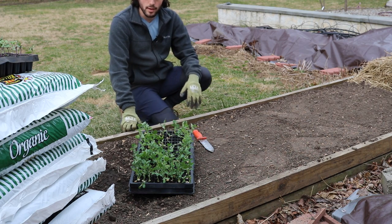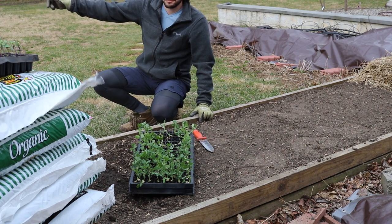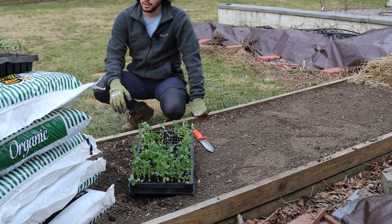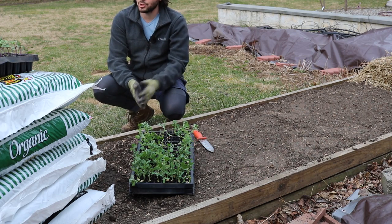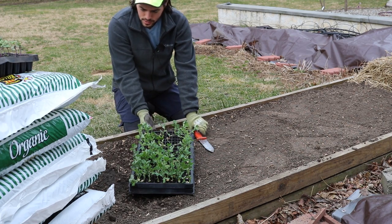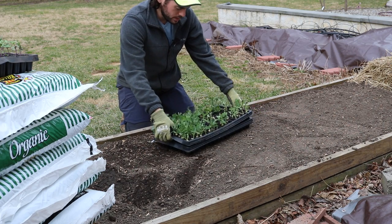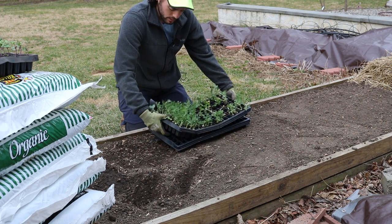We do have some sugar snap peas that we planted in our cold frame over here. The cold frame is getting them nice and warm and also protecting them from the wind. But I'm out of room in there and I have all these extra sugar snap peas, so I figure why let them go to waste? We should use them — if not for the peas, let's use them for the shoots, because the peas come in a bit later.